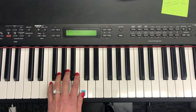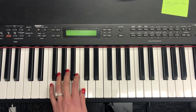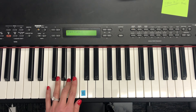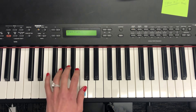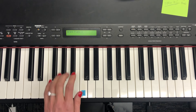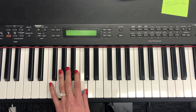Now let's try it singing the words: Off to bed, rest. Mozart said. Mozart said. Time to sleep. Repeat. Off to bed, rest. Mozart said. Time to sleep.